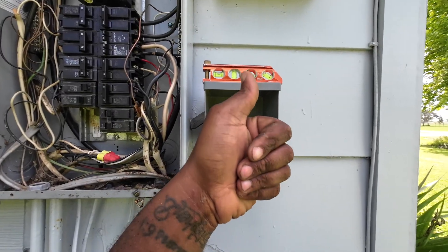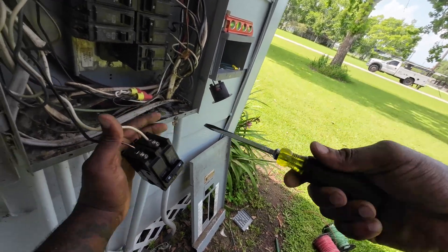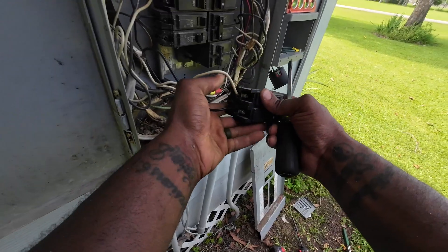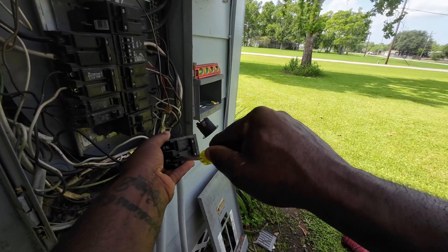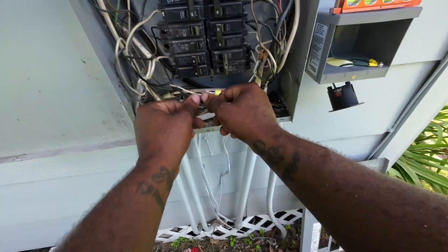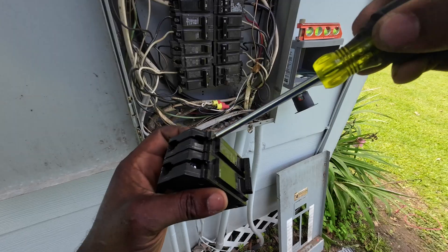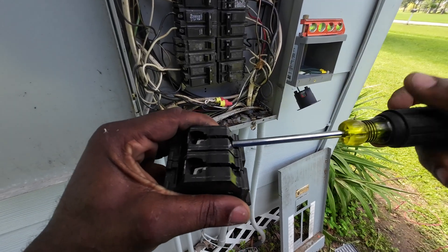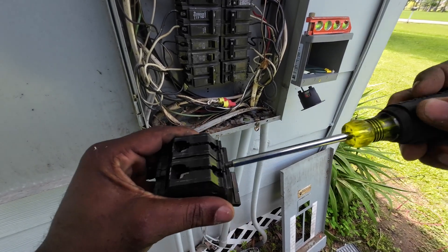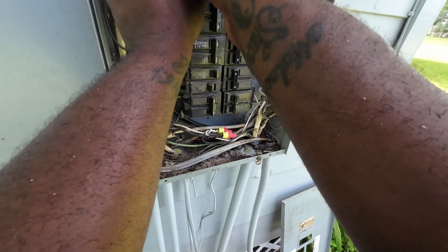The next step is moving some breakers around to make space for our two-pole breaker. This particular install uses 30 amps — they also make 50-amp versions. I had space at the bottom, but when installing reverse service receptacles the two-pole breaker has to be at the top, close to the main breaker, because you have to install an interlock kit system — which I'll show toward the end of the video. We're using a two-pole 30-amp GE breaker.